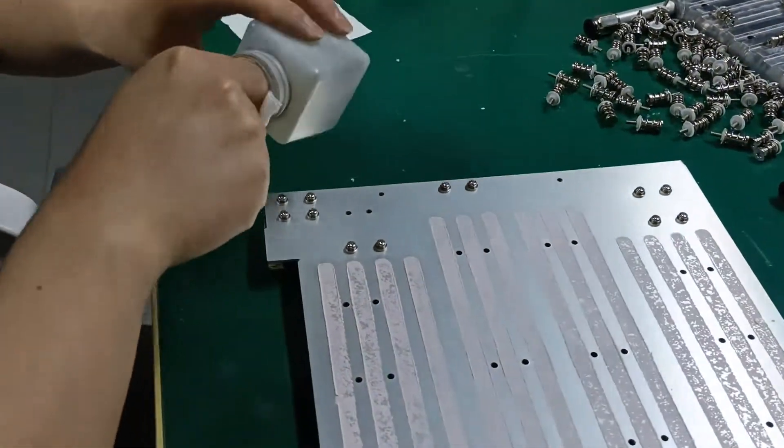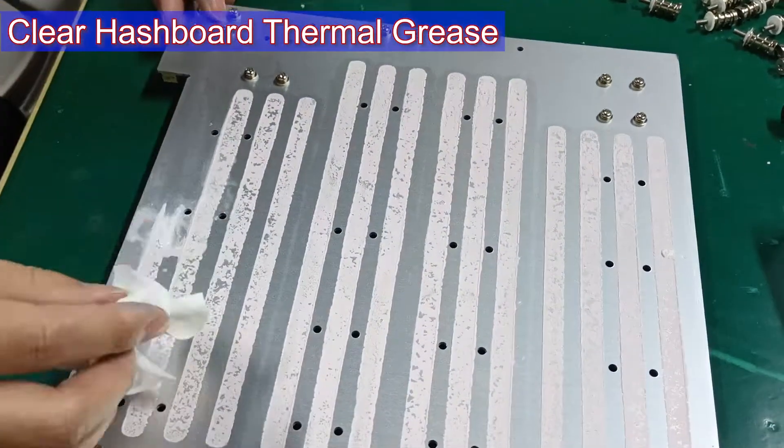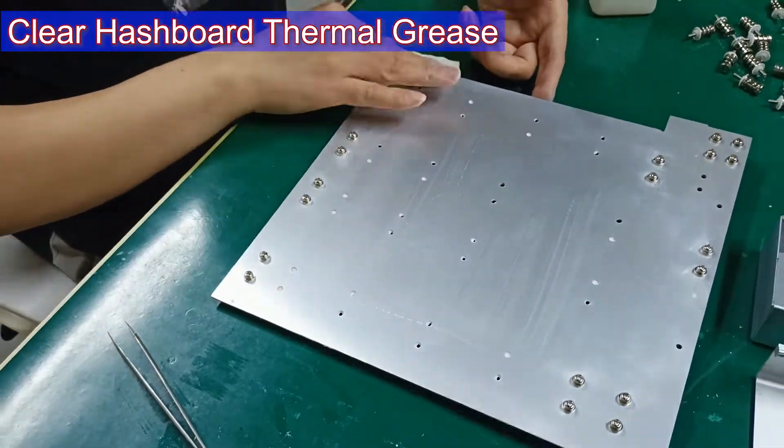Step 3: Use the dust cloth and board washing water to clean the thermal grease on the front and back sides.